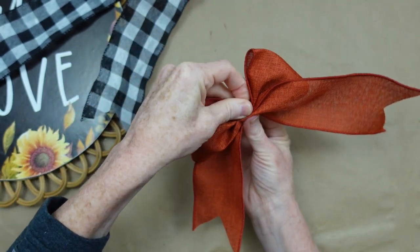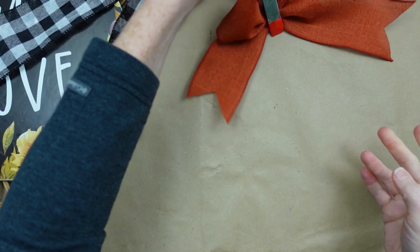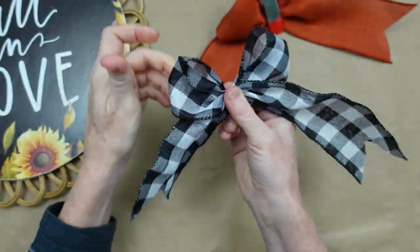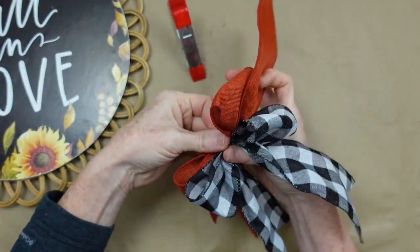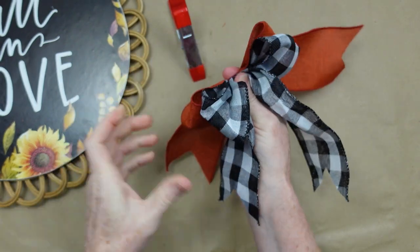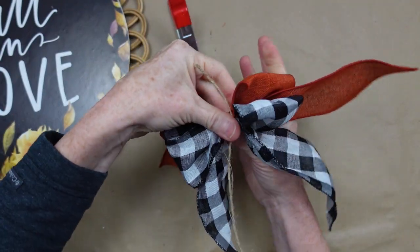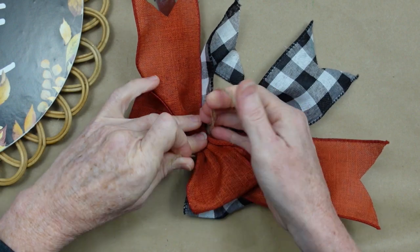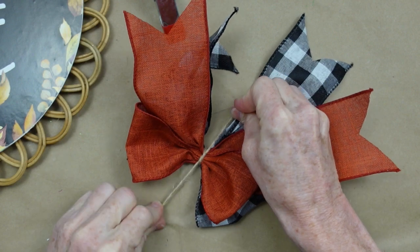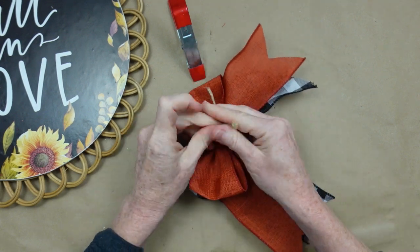Use whatever bow technique you like — I'm showing you a simple version to make life a little bit easier. I'm going to do the same thing with the plaid and stack them on top of each other. I'm taking a little piece of scrap jute to tie it down. Do y'all save your jute too? I save stuff — I save the little hangers that come off of things, I save all kinds of stuff. I think that's kind of common for crafters though.